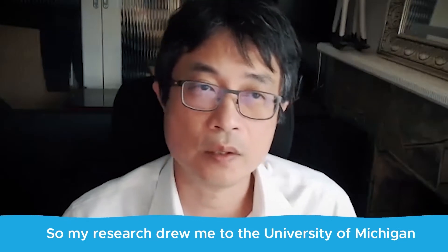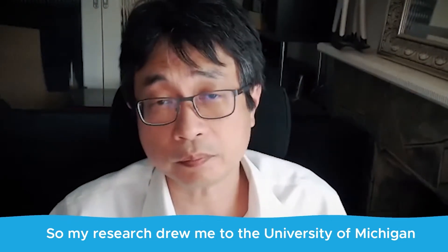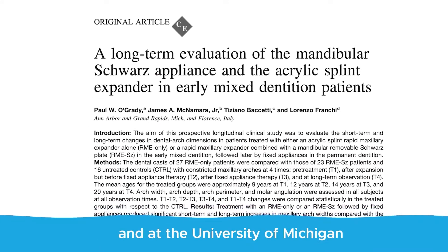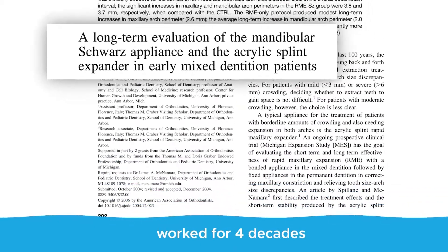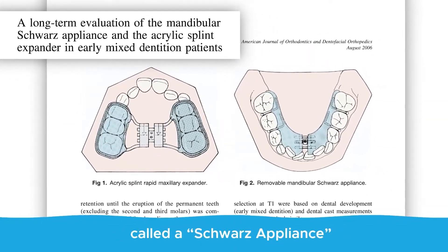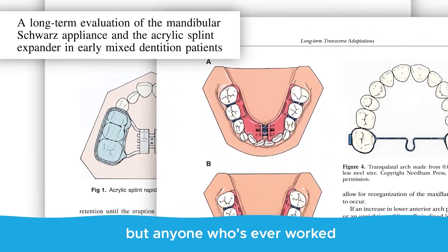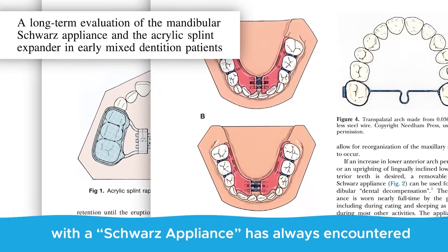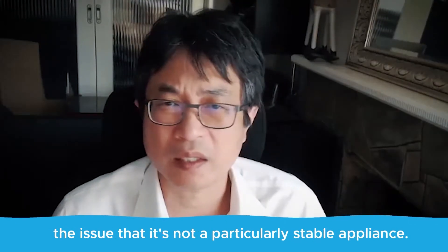My research drew me to the University of Michigan, where Paul O'Grady and James McNamara worked for four decades using a lower expansion appliance called the Swartz appliance. They got reasonable results, but anyone who's ever worked with a Swartz appliance has always encountered the issue that it's not a particularly stable appliance.